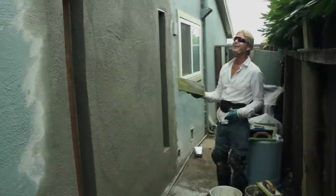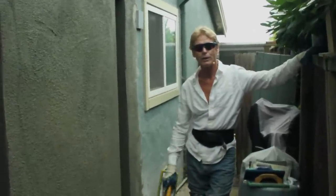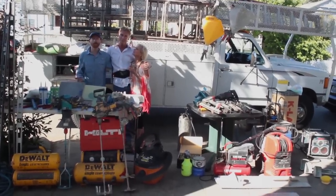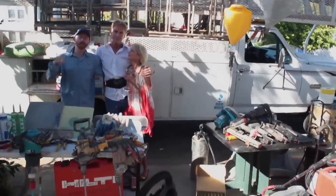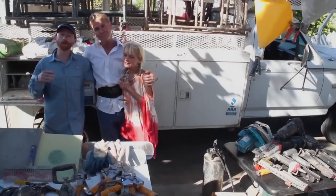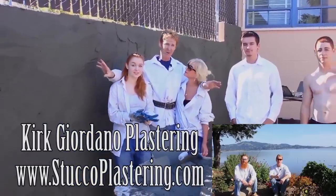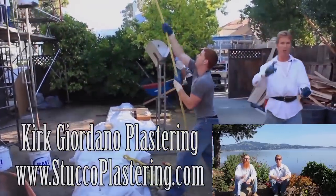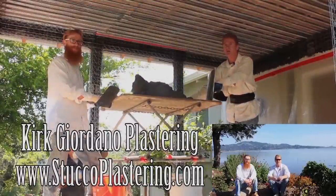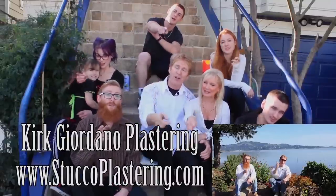Anyway, my name is Kirk — Jason's on the camera — we thank you for watching. My dad and I are now members of Amazon Affiliates, so if you're looking to buy any of the plastering or construction tools you've seen in our videos and want to support us, check the links below or go to our website. If you have questions about tools we don't have linked, email us direct and we'll respond. If you like this video, please click the like button and subscribe to our channel. We thank you for watching, and from the entire Giordano family, we'll see you on the next one.